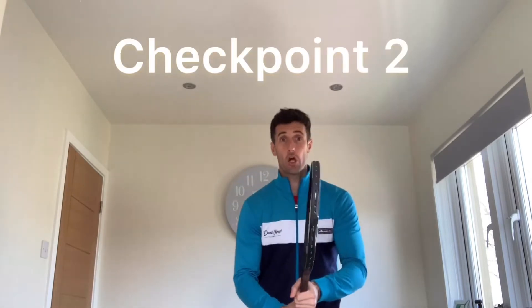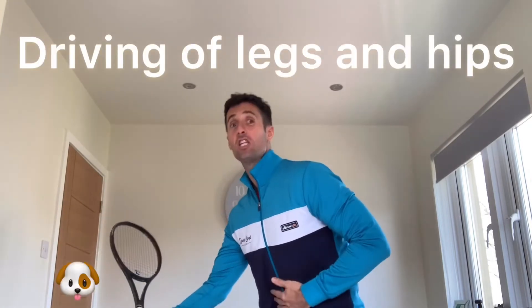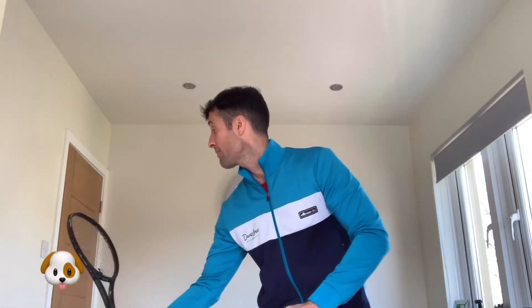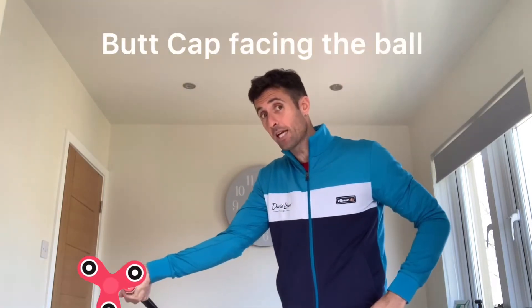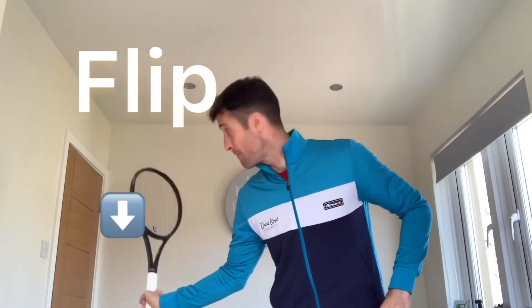Checkpoint number two: once we've got into this palm down, pat the head position, it's the driving of the legs and the hips. The next part of the momentum and the swing — the legs and hips will drive and they will cause the racket to flip. So the racket will come from the tap the head, you will pull the racket forward, legs and hips will drive, the racket will go down and back, leaving the butt cap facing the ball. That is checkpoint number two.